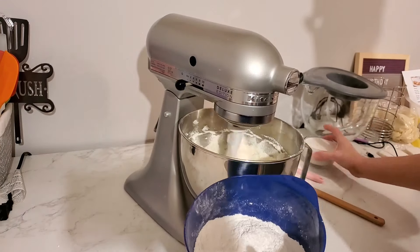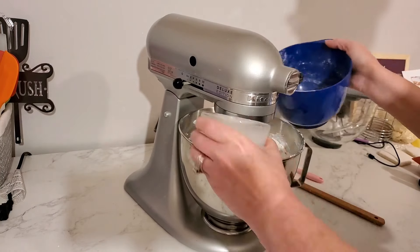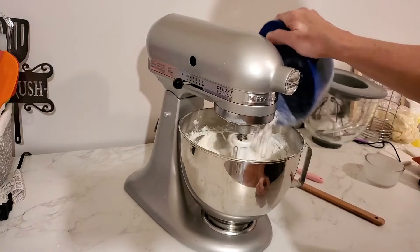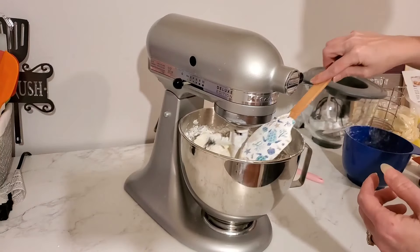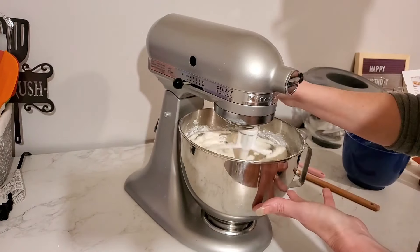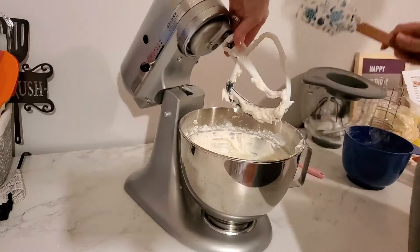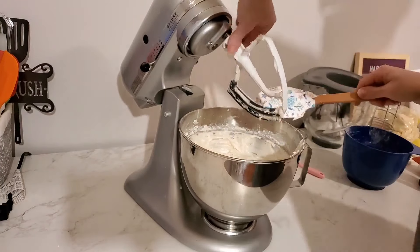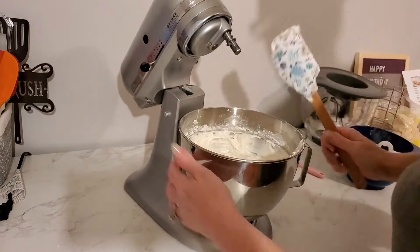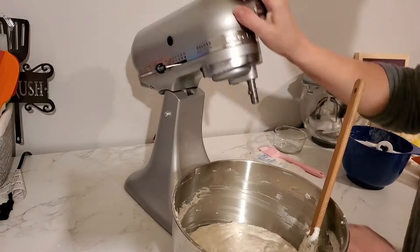Here I have my dry ingredients. In this bowl I have two and a half cups of cake flour, two teaspoons of baking powder, a half teaspoon of baking soda, and a dash of salt. For the wet ingredient, I have one cup of coconut milk from the can. I just alternated the two, beginning and ending with the dry ingredients, making sure everything is nicely incorporated.